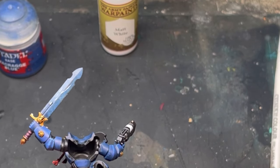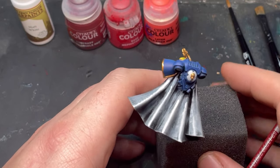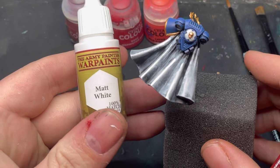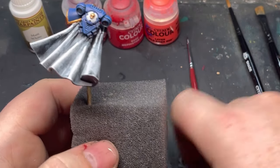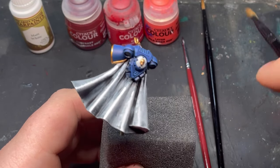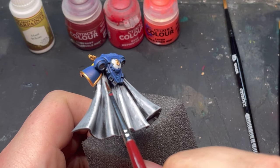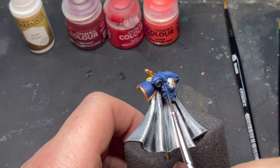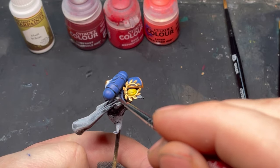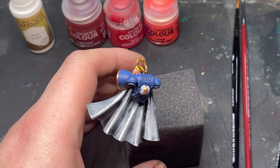I forgot to hit record, so I'm going to mime out what I just did for the cape. I dry brushed white all over the cape, then used a smaller brush to get into the crevices. If you paint this in a more disassembled way you won't need the smaller brush, but since mine was assembled I needed it to reach all those little crevices.